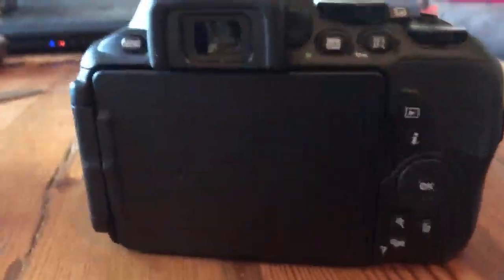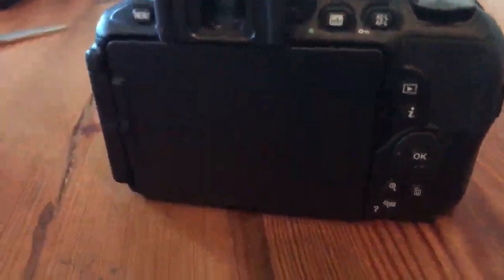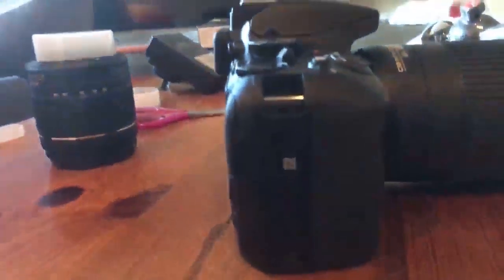There are all sorts of buttons on the back. It's got a big display — it's turned around at the moment and has a hard protective cover you can switch out. I really don't know what things do. There is a microphone port on the side so you can sound very professional.